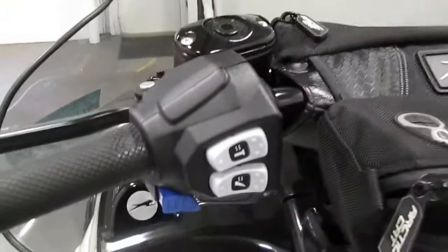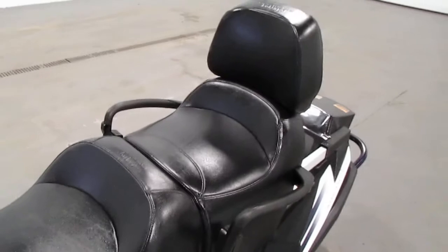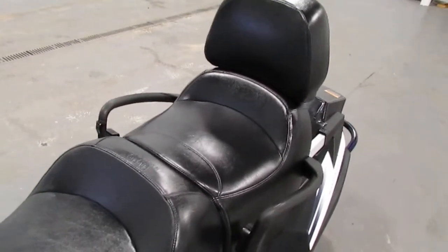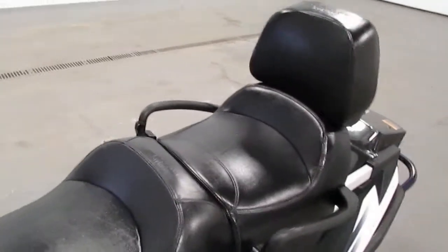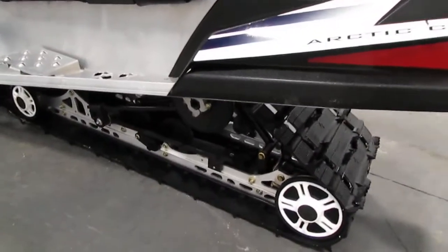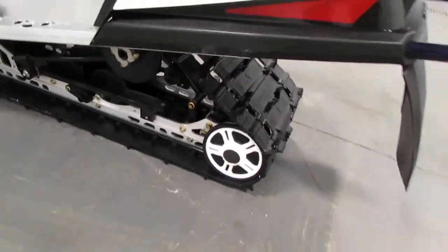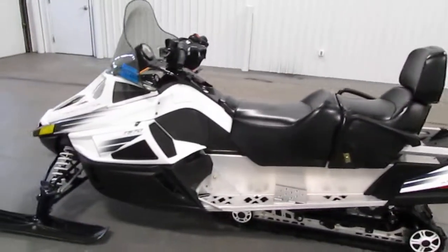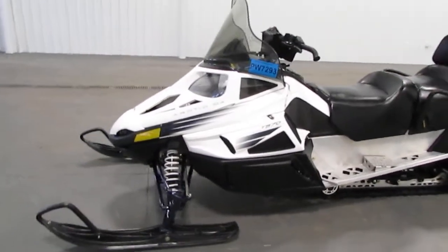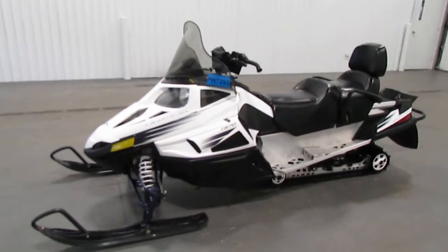It has hand and thumb warmers, and it has a passenger seat with grab handles. The track is a 144 by 15 by 1 inch. This snowmobile has high and low beam headlights and it has an 11 gallon fuel tank.